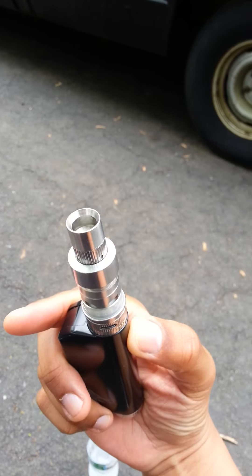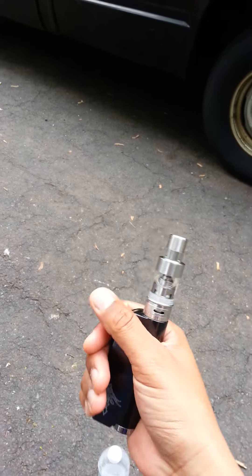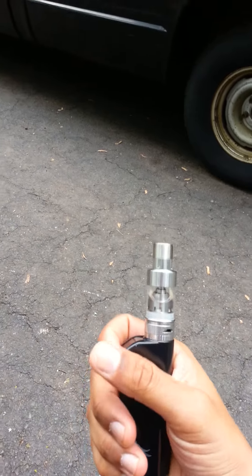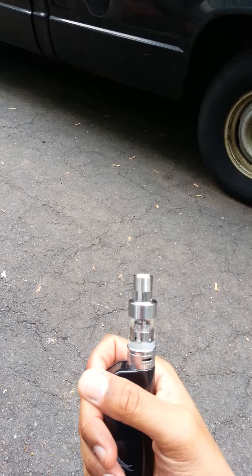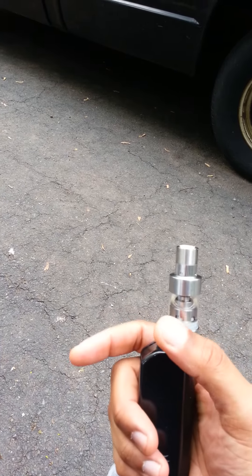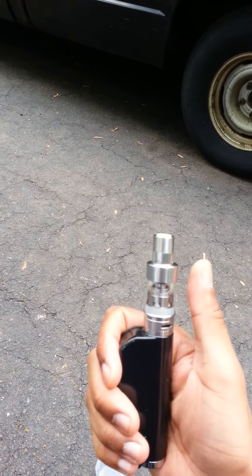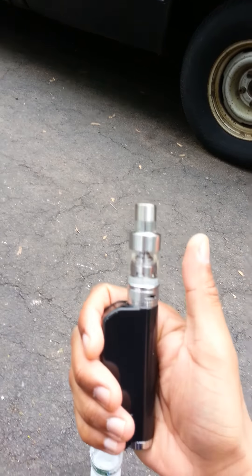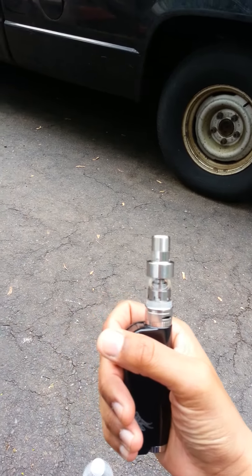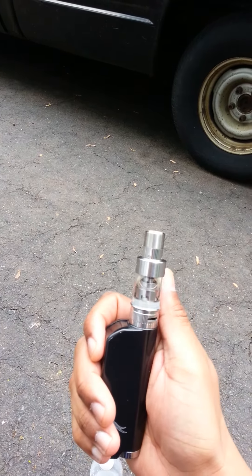That's my review on the IPV Mini 2 and the Atlantis Version 2 — I absolutely love the combination. I'm six-foot-four with size 14 sneakers, so I'm a pretty tall guy, and this thing sits comfortably in my hand. From top to bottom, the only thing sitting outside my hand is the tank.